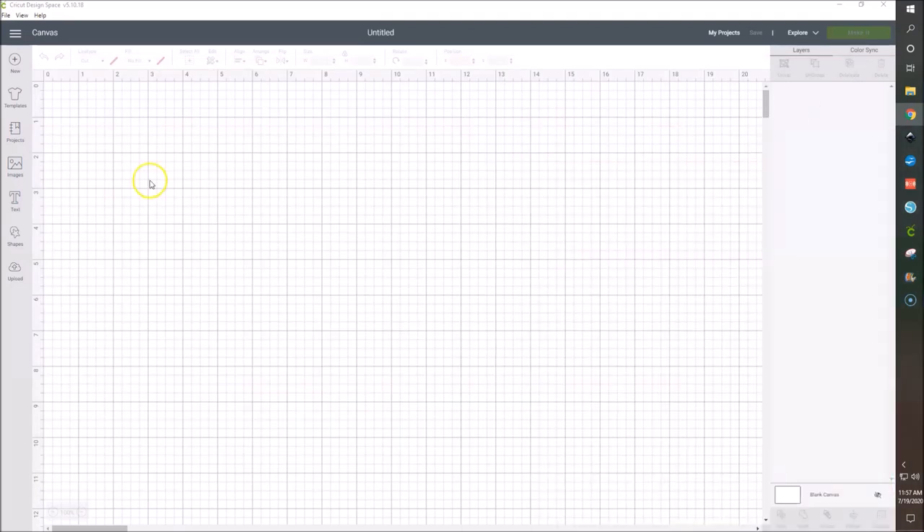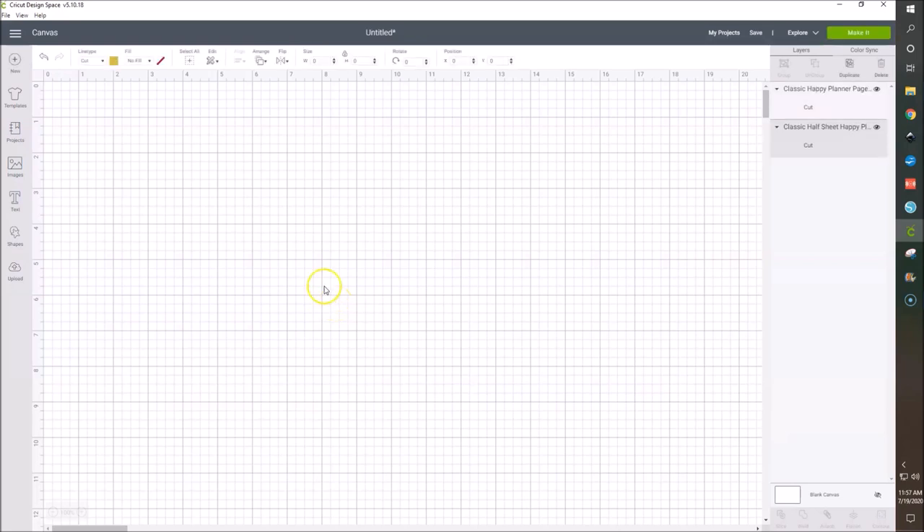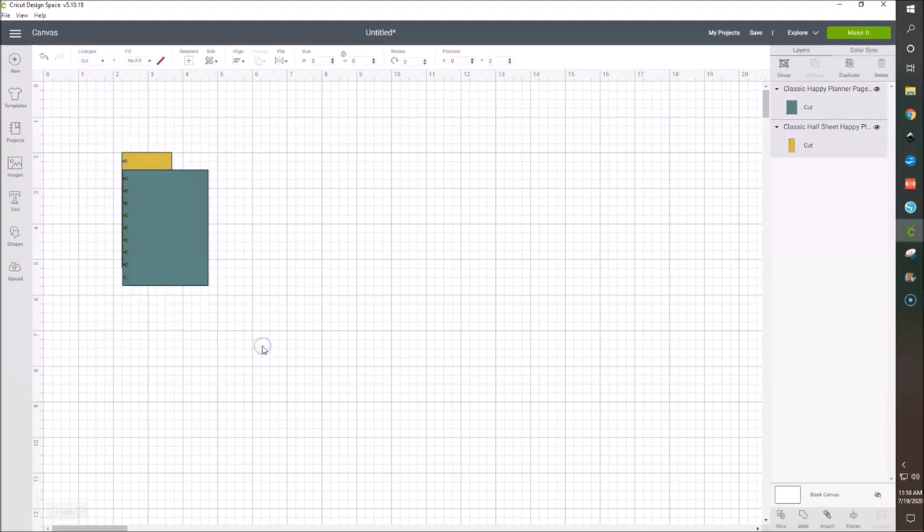So what we're going to do is go into a brand new canvas in Cricut Design Space. I have already uploaded these, but you do want to upload the classic size page template and then the classic half sheet page template. I'm just going to select those two and hit insert. I think I uploaded the SVG file and not the PNG file, so the sizing is always off.